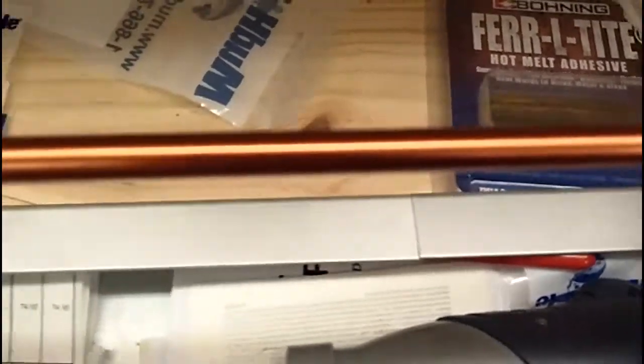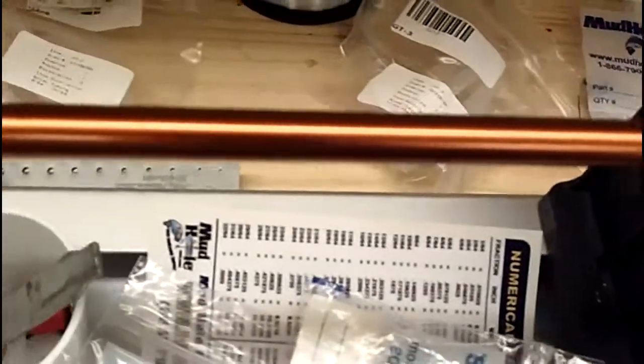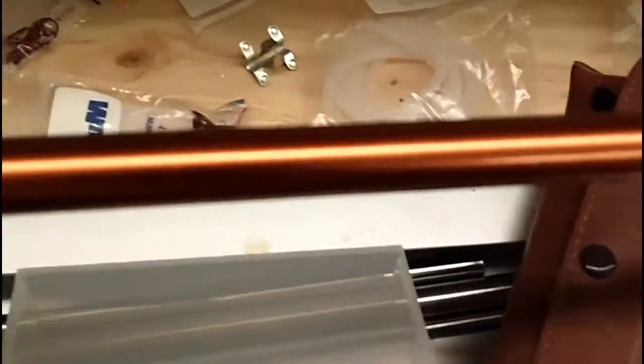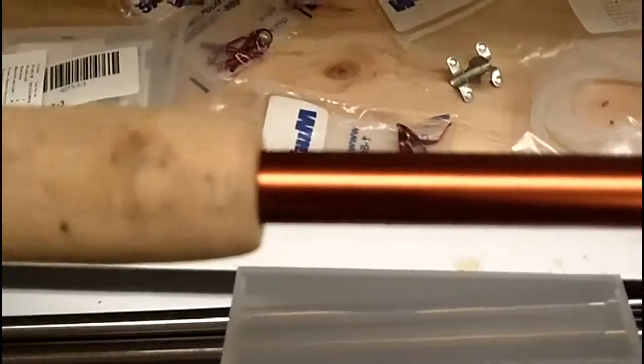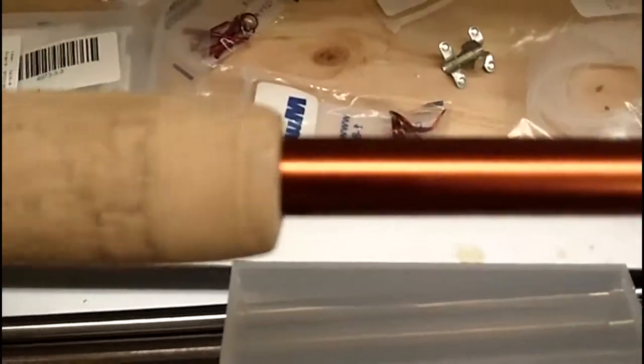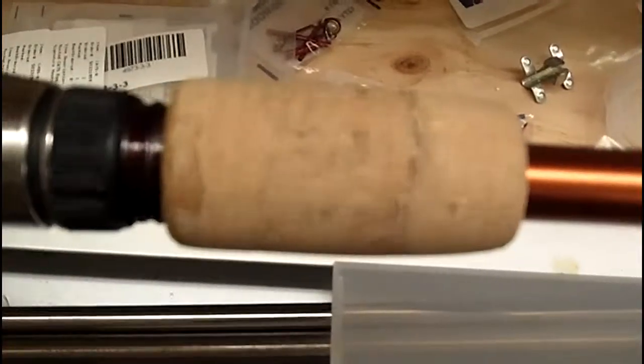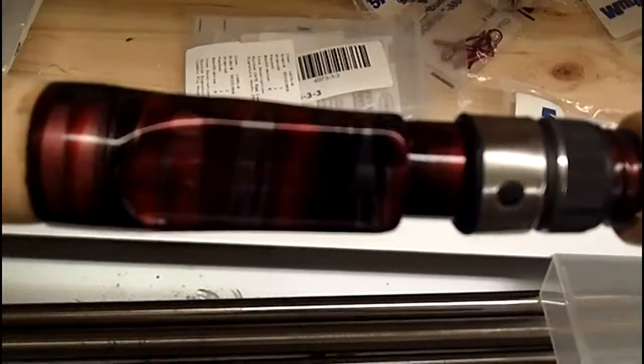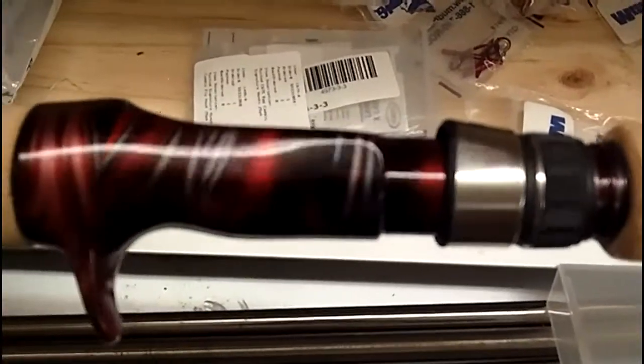You can kind of have an idea of how a rod goes together. It starts out with just the blank, which is the dark copper-bronze rod. Then there's a winding check that I haven't put on yet, but I'll get to that. Here's the handle assembly and the reel seat — that's a reel seat from Mud Hole Custom.